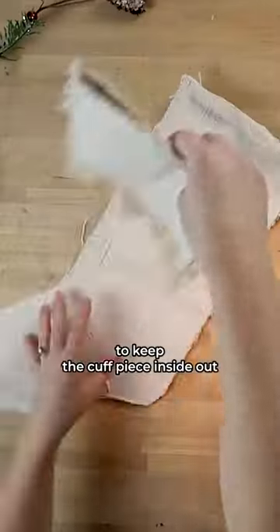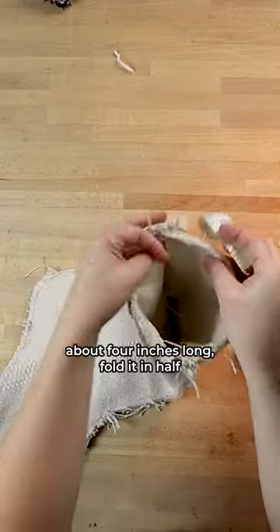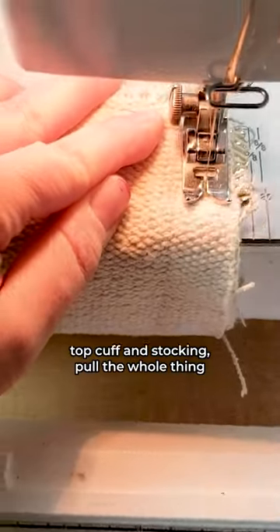Now you're going to want to keep the cuff piece inside out and insert it into the stocking piece. Then take a piece of ribbon about four inches long, fold it in half, and place it on the inside of the stocking. Then sew all the way around that top cuff and stocking, and pull the whole thing right side out.